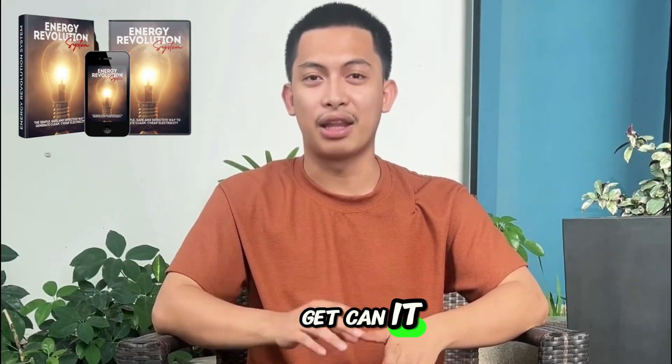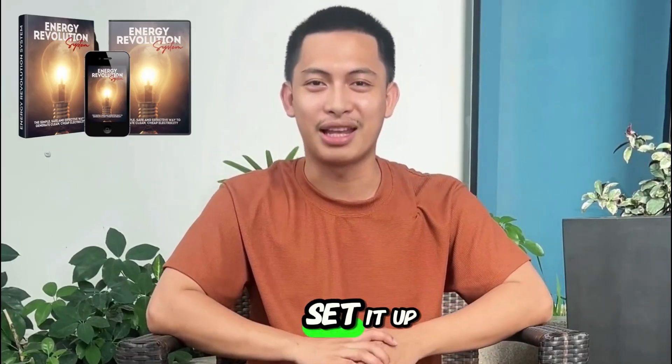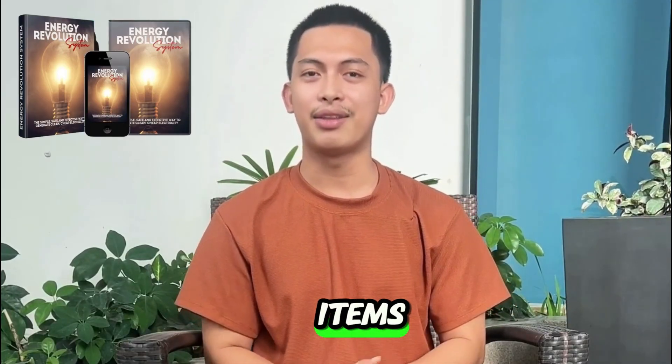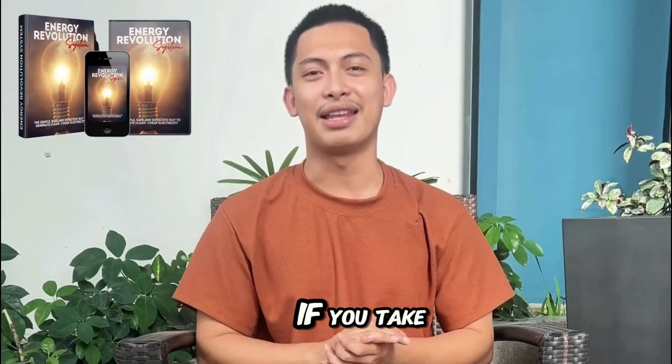Questions I always get. Can it really cut your bill a lot? It depends on what you run on the system and how you set it up. For me it paid off, especially for backup during outages and reducing grid usage on everyday items. Is it hard to build? I'm not a tech guy — I followed the guide and did it. If you take your time and stick to the steps, you can do it.